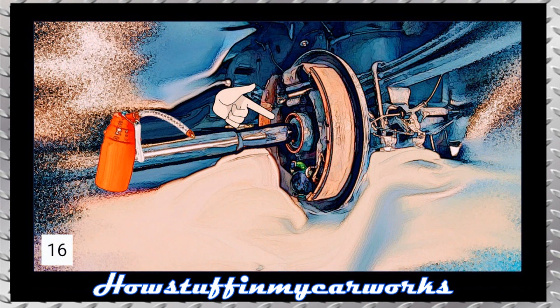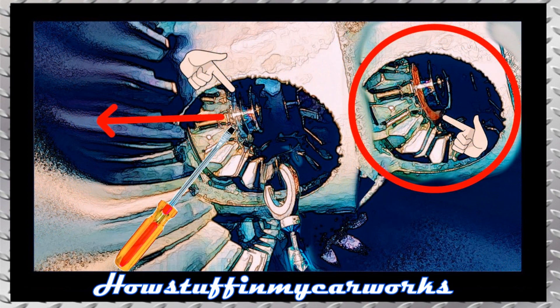Lightly lubricate the wheel axle with differential oil and insert it carefully without damaging the seal. Install the C-clip that holds the axle shaft in the corresponding slot with the help of a magnet and a flat blade screwdriver. Once the C-clip has been installed, pull the axle out from the outer end where the wheel is mounted so that it returns to its corresponding place as shown in the image.